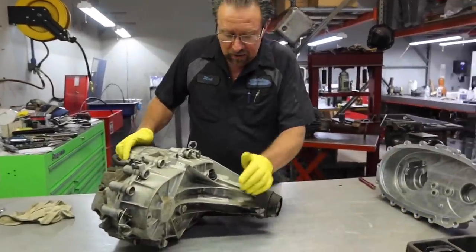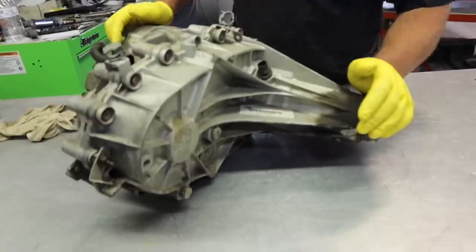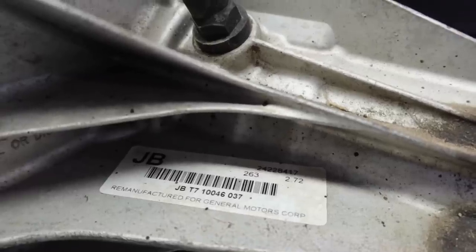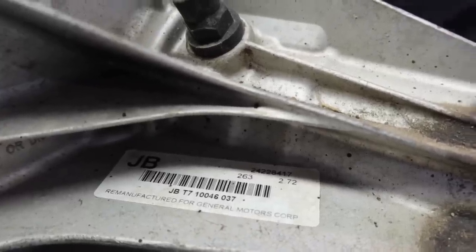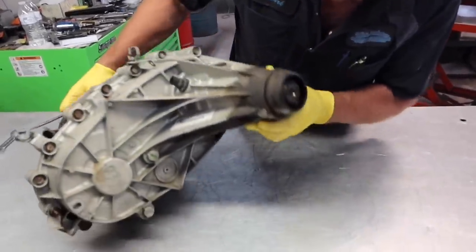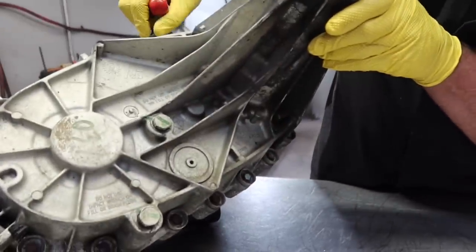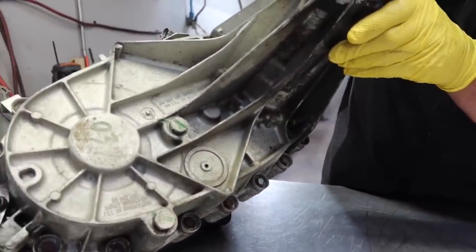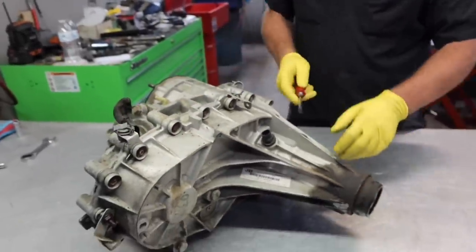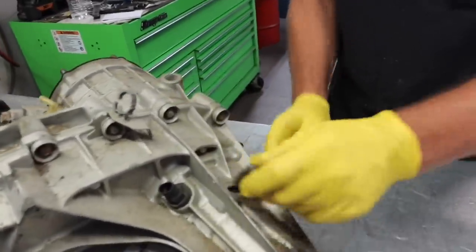So this is our transfer case out of the Victory Max. As you can see, the case was already rebuilt one time — you can see the tag showing who remanufactured this unit. A couple things I don't like: they reused the magnesium rear, a magnesium alloy casted housing. I do not like these magnesium rears — there's obviously a failure issue with them.